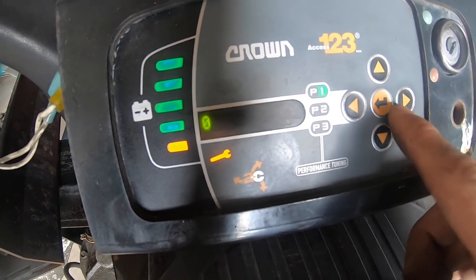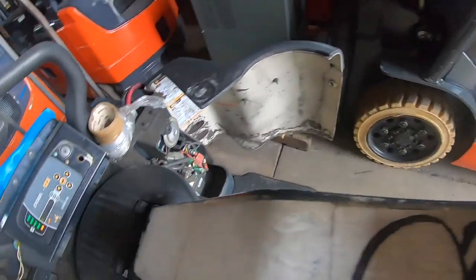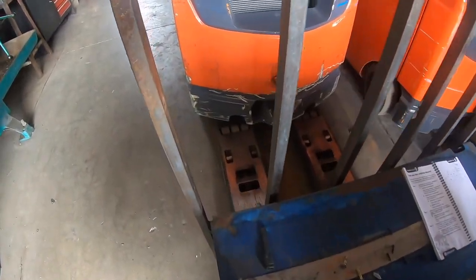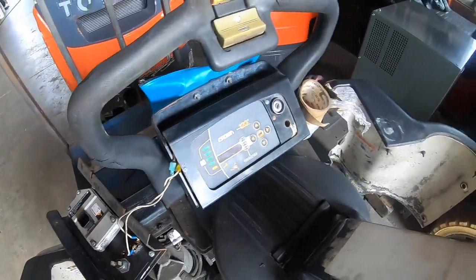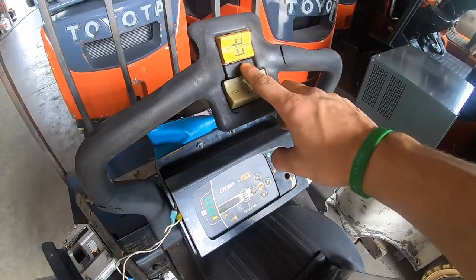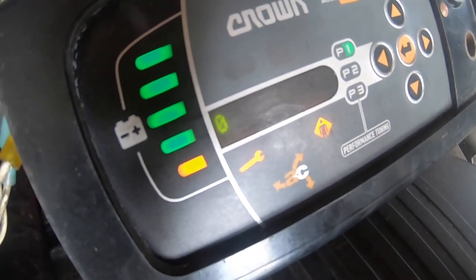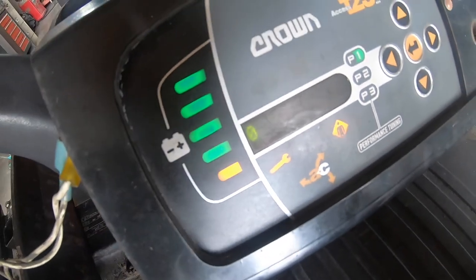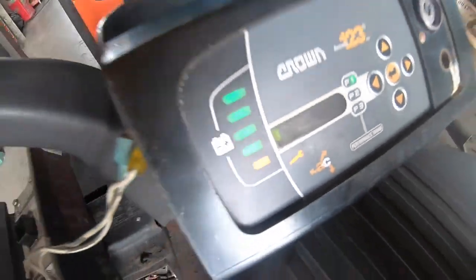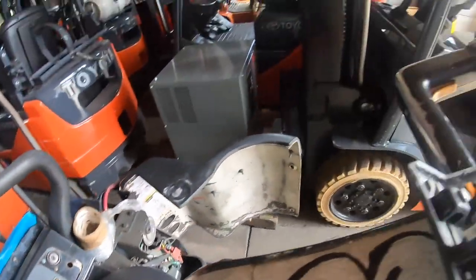There's also an SAS switch — this red button here. Every time I click it, it wants to raise the forks, and then every time I raise the forks it activates the SAS switch for some reason. So every time I go up, the SAS switch clicks. We have the forward/reverse switch crossed and the SAS and lift switches crossed.